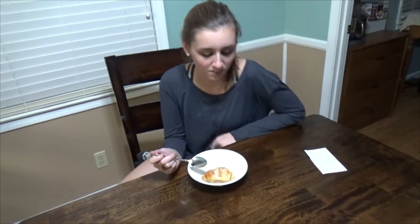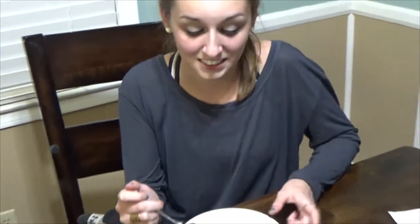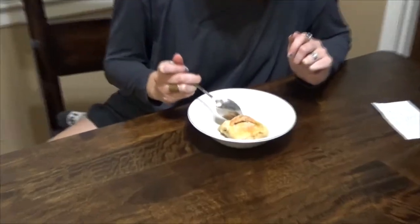Our special guest host this evening was one of my cool kids, Avery. You get to try out that apple dumpling. I think you can make this in your college dorm or room for your friends. Really good. You recommend it? Oh yeah.